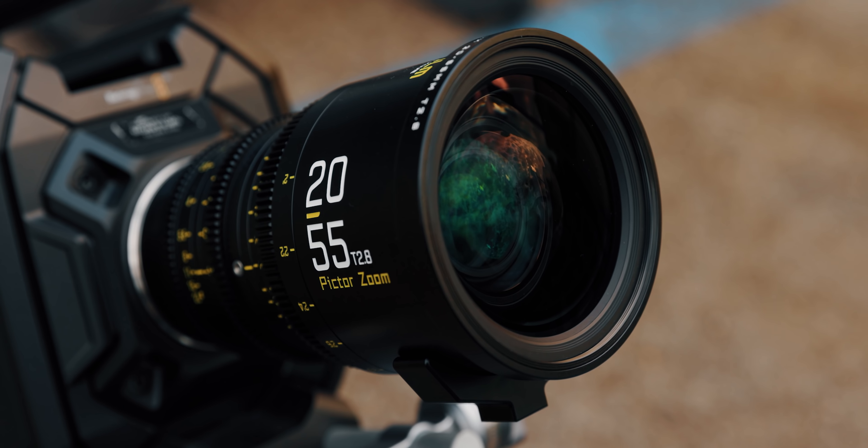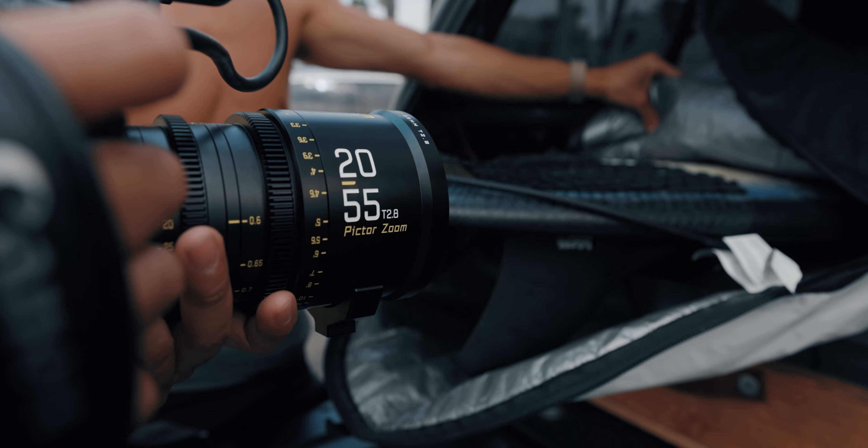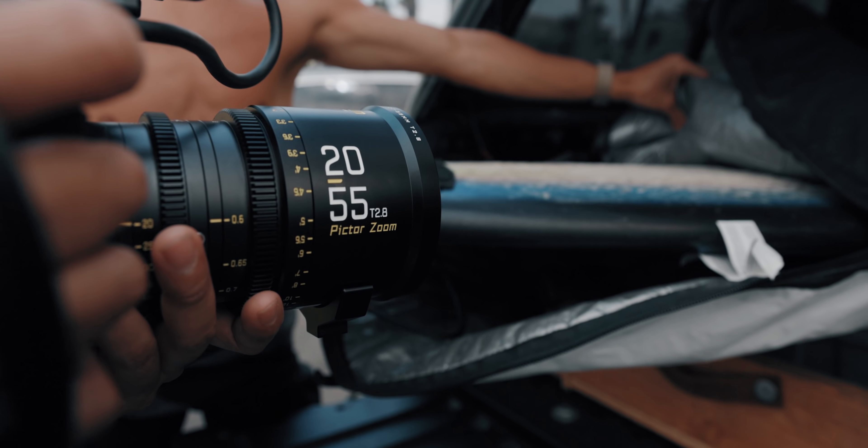Hey, what's up guys? So today I want to talk to you guys about these very interesting super 35 millimeter lenses that Dizio was kind enough to send out for us to try out. These are the Pictor Zoom. In fact, we're actually using one right now to record the A-roll.